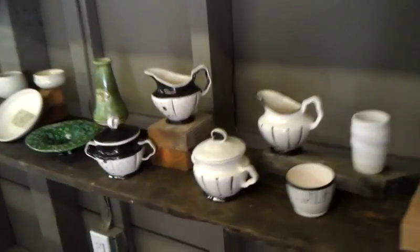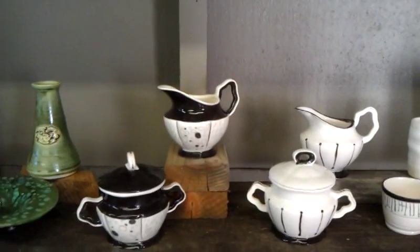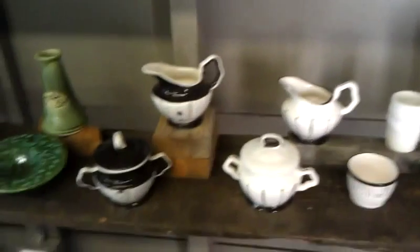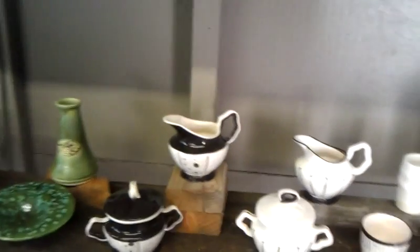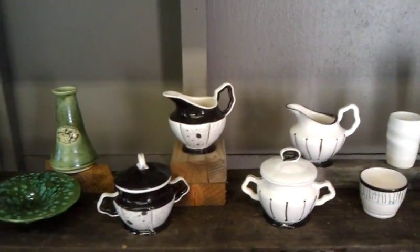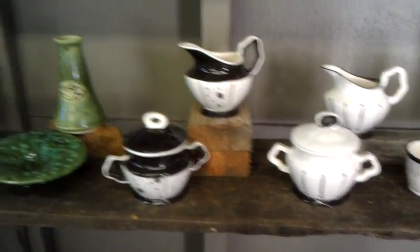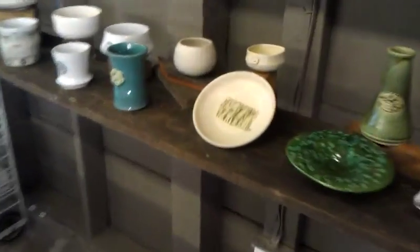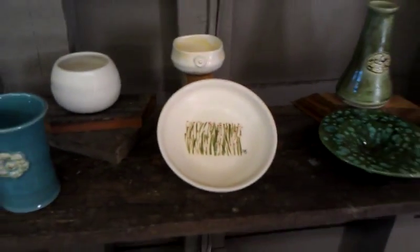I have to tell you a story about these little guys right here. I didn't make them, I just glazed them, and I've had them for five years. They were in a box outside, they got moldy and had mildew all over them, so I fired them once. Then I thought it'd be fun to glaze them — I'm not a real glazer — but I sat down and glazed them and they turned out pretty darn cute. And this little plate, I love that little plate — I forgot how much I enjoyed making that one.